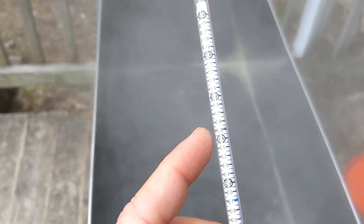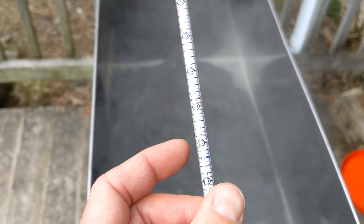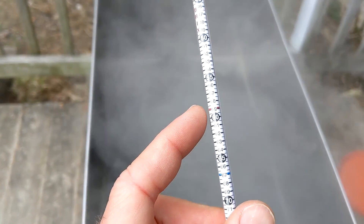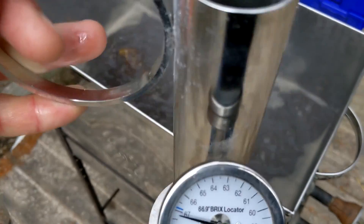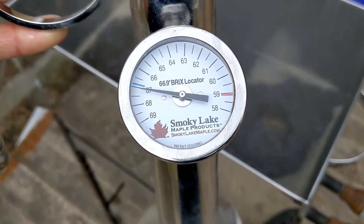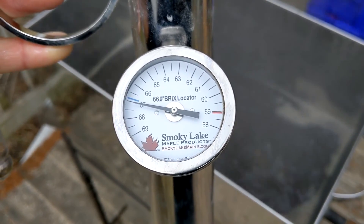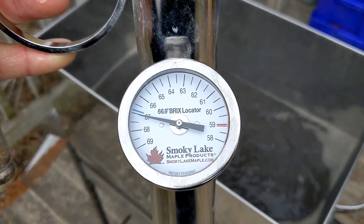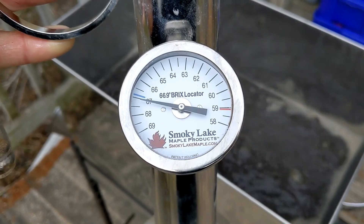The temperature of your sample affects the density of the liquid, so in addition to the hydrometer we're going to use a Murphy Cup, developed by Smoky Lake Maple Products, which compensates for the temperature of the sample. The dial is attached to a thermometer stem in the cup and is calibrated to adjust — based on the temperature of the sample — what our Brix reading should be on the hydrometer floating in the sample cup. Typically we're looking for 66.9°Bx, but this will tell us what the reading should be on the hydrometer to achieve that based on the actual sample temperature.